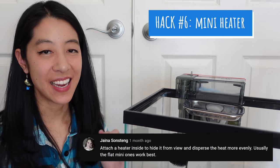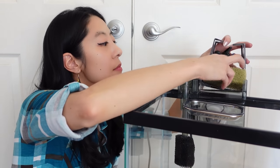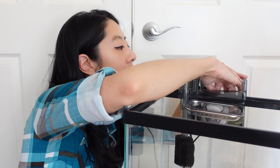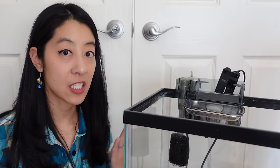Hack number six is to hide a small heater inside the filter. Depending on the size of your filter and aquarium, there are small flat heaters that you can slip inside behind the filter media. This reportedly helps distribute heat more evenly and also prevents fish from getting stuck behind the heater — which is actually a real concern. I had an emerald green corydoras get stuck behind a heater and pass away, so something to watch out for.